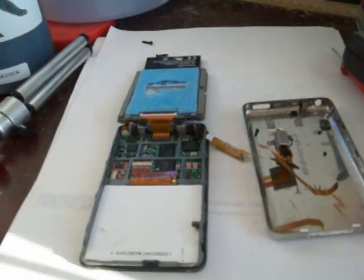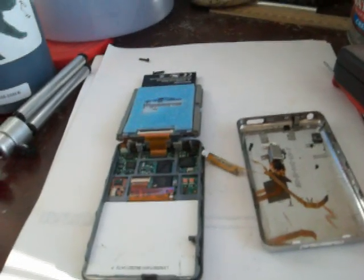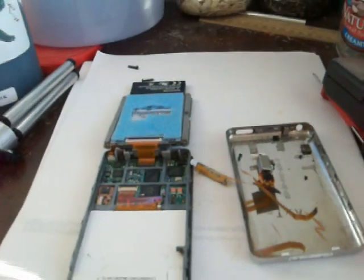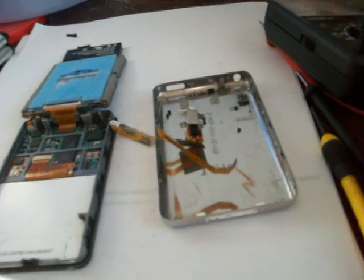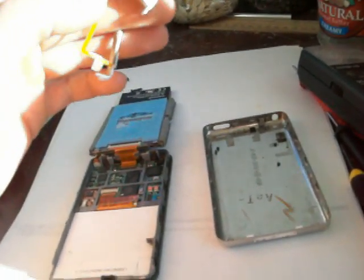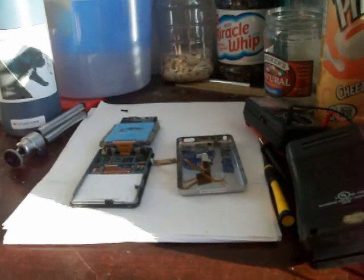I was supposed to leave for work out of state about two weeks ago, but they've postponed it until the second week in January, so I won't have too much money until then. But once I get the extra cash that I don't need to use to pay bills or buy gas or that sort of thing, I'll go ahead and fix this too.